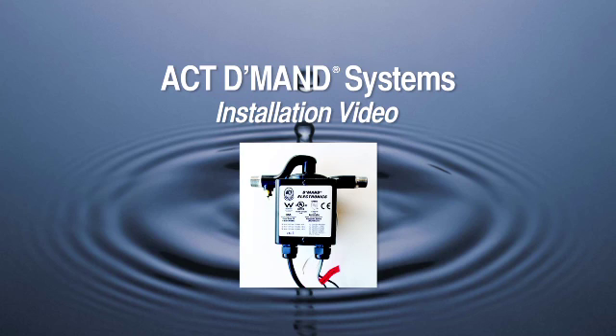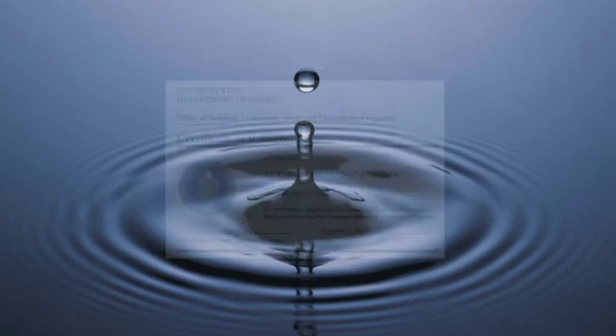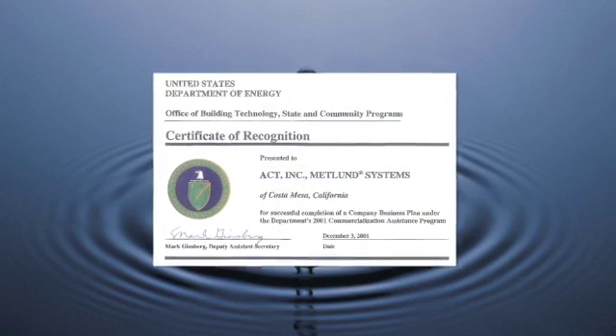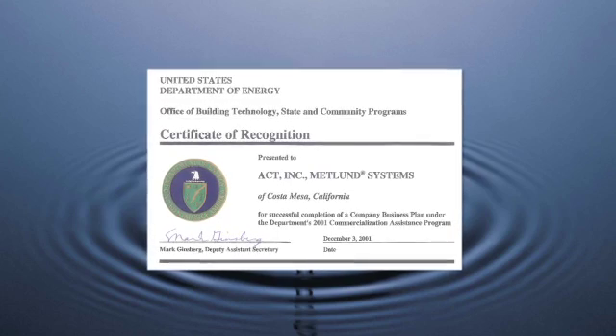ACT demand systems are one of the most sustainable products available to the homeowner in the last 20 years. ACT demand systems have been tested by the U.S. Department of Energy, proven to save both water and energy at a cost to you at less than $1 a year, and a life expectancy of 15 to 20 years. ACT demand systems are the only plumbing products to have received the Certificate of Recognition from the U.S. Department of Energy.